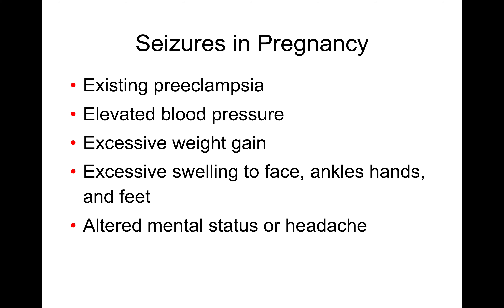Seizures during pregnancy are termed eclampsia and preeclampsia. Typical signs and symptoms include increased blood pressure, excessive weight gain — sometimes associated with obesity — excess swelling and fluid retention, and in severe cases, altered mental status. Once the patient is seizing, they are in eclampsia.